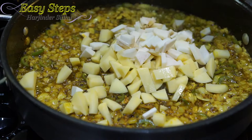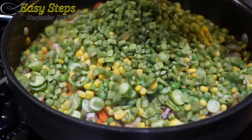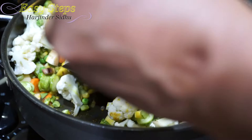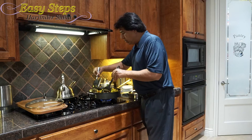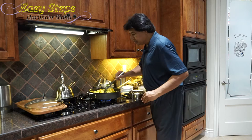Bring the gas to medium and add all the vegetables: potatoes, arbi (taro root), carrots, eggplant, tindora, peas, corn, gawar phali (cluster beans), and lastly cauliflower. Now we're going to mix it well so that all the vegetables are nicely incorporated with the tadka and all the masala is evenly coated.